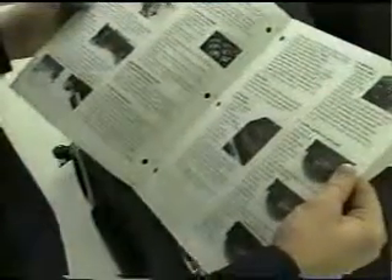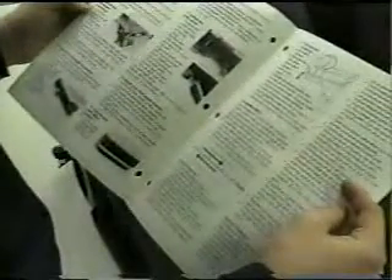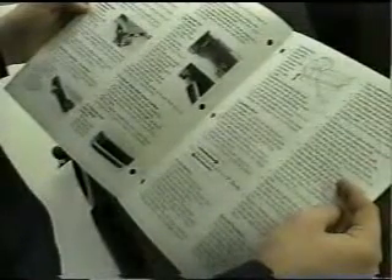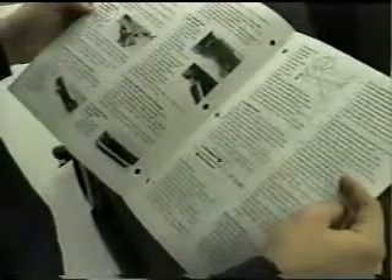Siempre asegúrese de leer el manual de operaciones detalladamente para instrucciones completas y advertencias. Y esto es importante. Antes de instalar la máquina, queremos estar seguros de que usted está al tanto de ciertas simples precauciones.